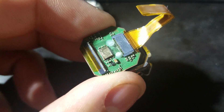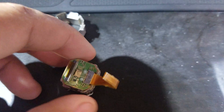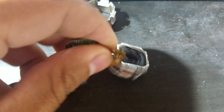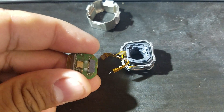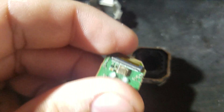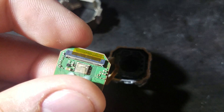It looks like there's a gyroscope on the back of the lens which controls the action of the boss system. The ribbon cable can be pulled out just like that. This top ribbon cable is for the sensor itself.